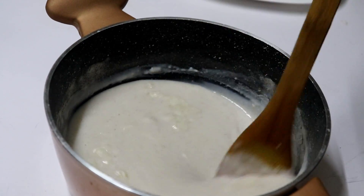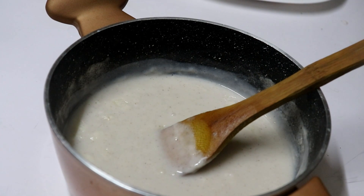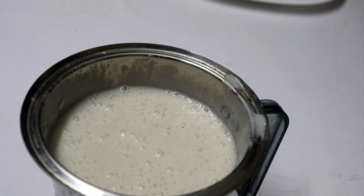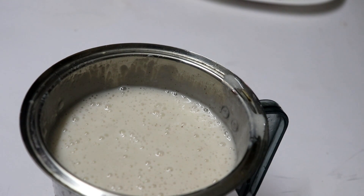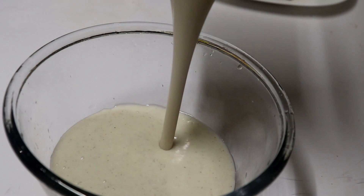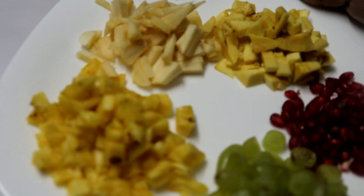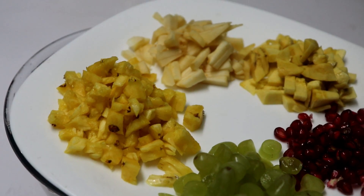Now it has been dry. We will put it in the mixer and cut it. We will put it in the mixer. Now we are ready for the fruit salad. We are ready for the custard.